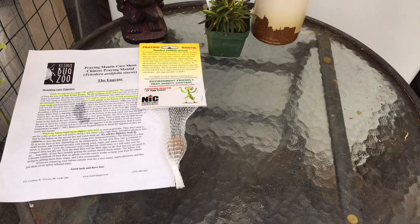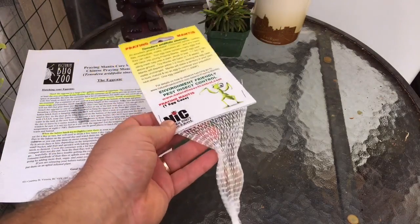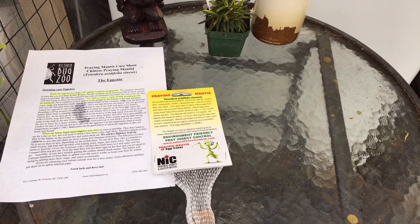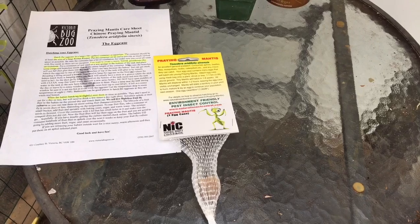Good morning YouTube, welcome back to my channel. In today's video we are going to be working with a type of predator — not the carnivorous plant kind, but the carnivorous insect kind. I have gotten myself a praying mantis egg case and I thought we would go through it together and hatch these guys out in the greenhouse before I release them outside. I've never done this before but I thought it'd be kind of cool.